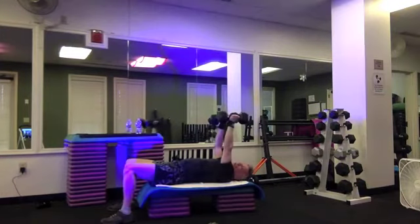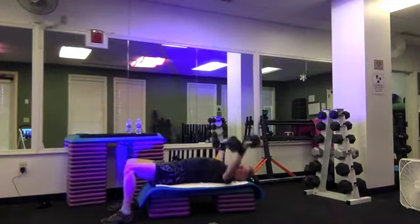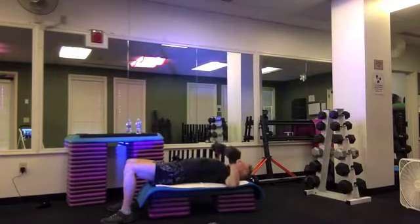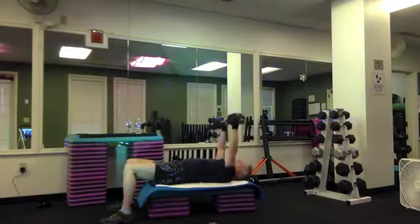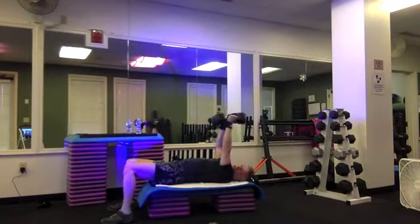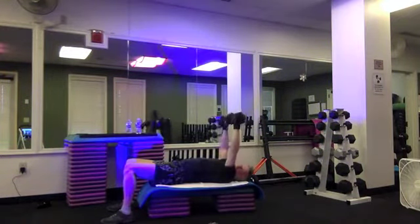Break it down — two chest flies. Out, down, and up for half time press — lower and lift. And fly one more time. Break it down to one chest fly — out and back, and press, lower and lift. And fly — it's out and in, and press, and down, and up. And rest.